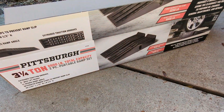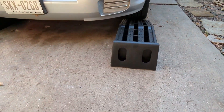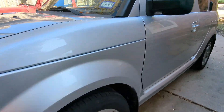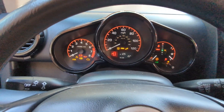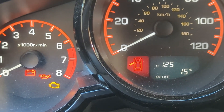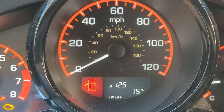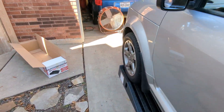Here are the Pittsburgh ramps — they look pretty good. You align them with the tires and drive right up. The car's already up on the ramps. I have about 159,000 miles on this SC, and my oil change light came on at 15%, which is pretty bad. I don't like going that low, but I've been really busy and they were charging a hundred dollars for the oil change, which is crazy.